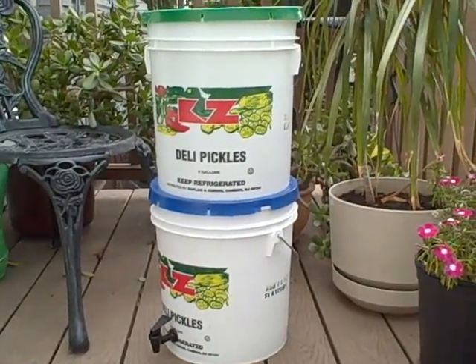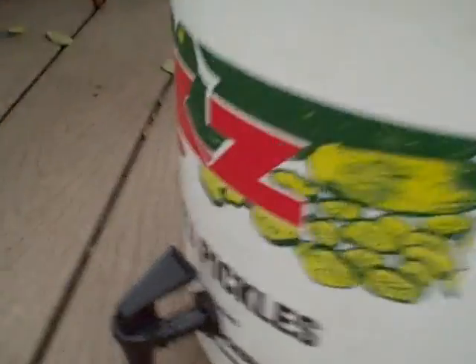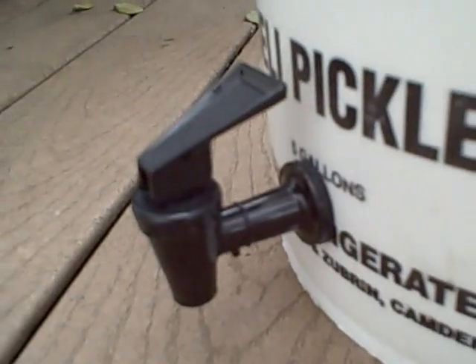Hopefully that's really true. So if you want to save some good money on this, I'll show you how it works. This is a really simple construction — it's just made of two buckets, and then you have to order a spigot, or you can pick one of these up at a home improvement store for super cheap.